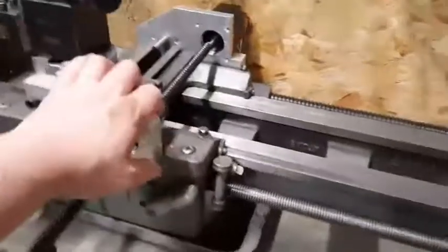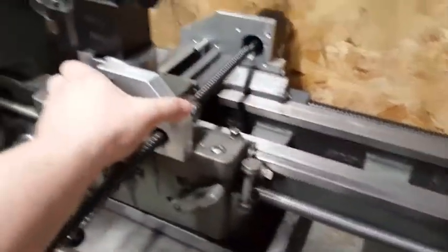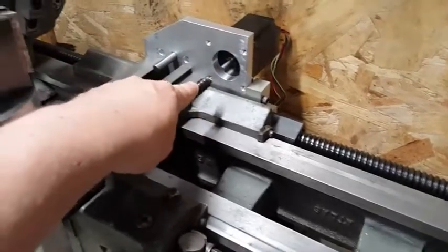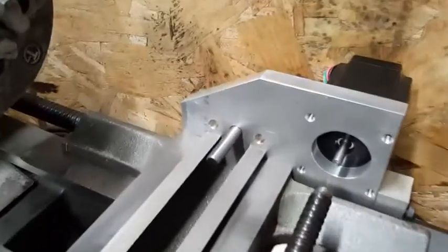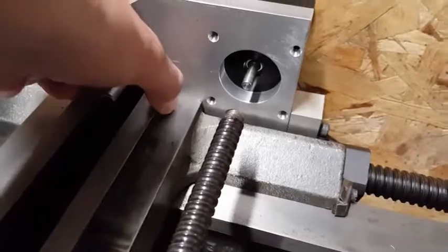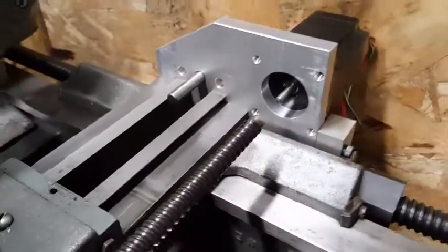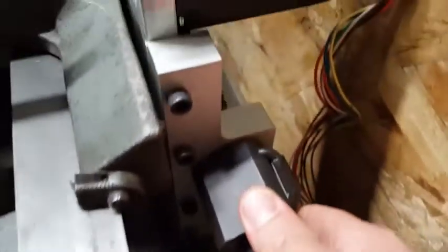We have the x-axis cross slide — the screw, the bracket, the mount for the tool post — that's all done. I still need to come up with the coupler for the lead screw and some sort of a block. I initially thought a block that would lock onto the ways would help align things, but the two bolts in here have everything pretty tight, so I don't know if that's necessary yet.